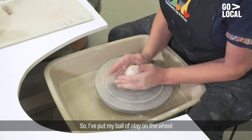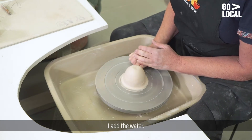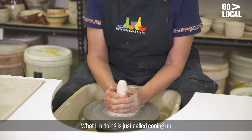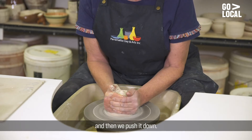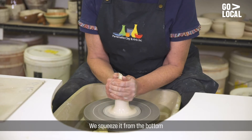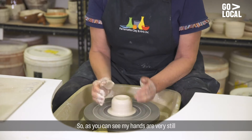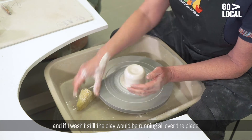I've put my ball of clay on the wheel and now I'm just making sure that it won't fall off when I add the water. So already it's getting centred. Here's some water. What I'm doing is just called coning up, and then we push it down. Squeeze it from the bottom and this is called centering. As you can see my hands are very still and if I wasn't still the clay would be running all over the place.